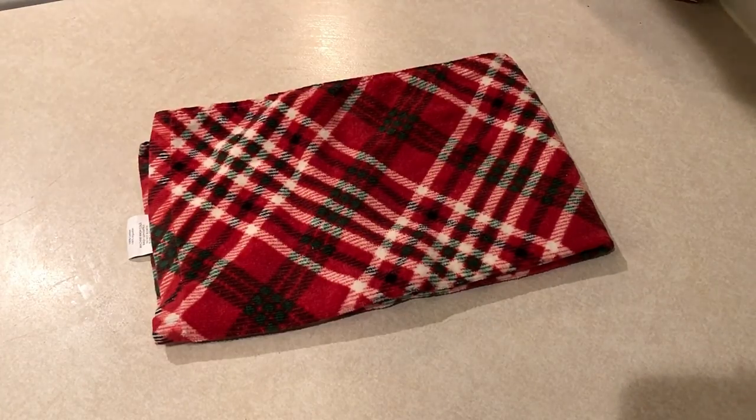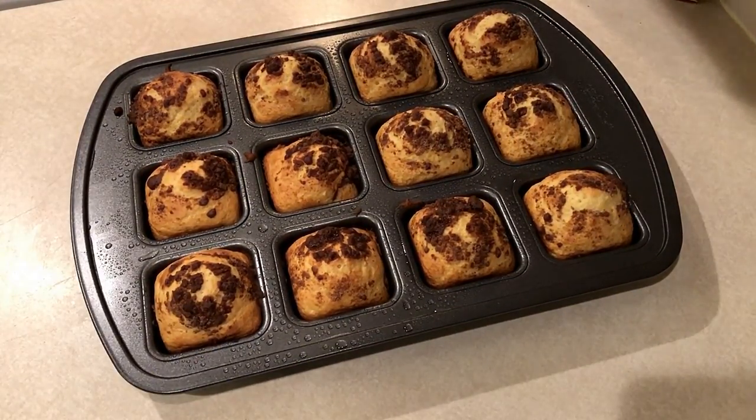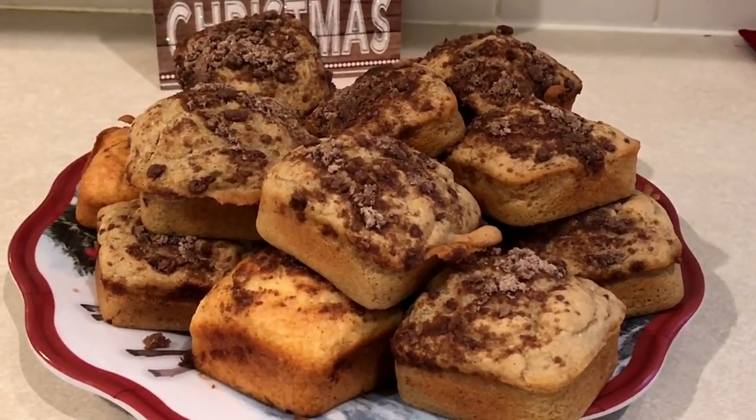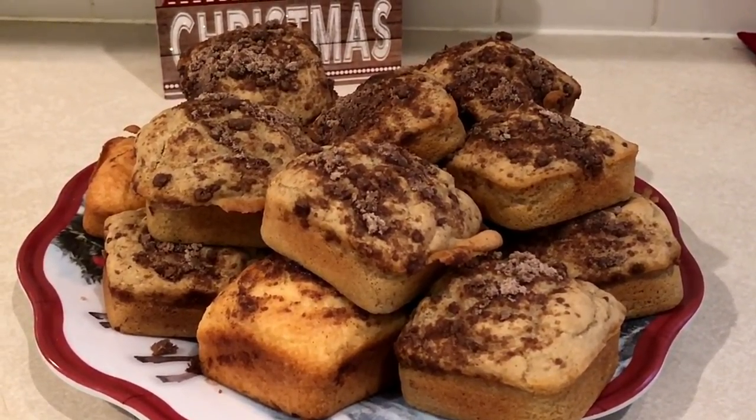Here they are out of the oven. I took these to a holiday work party and they were received really well, so try these out and let me know if you do.